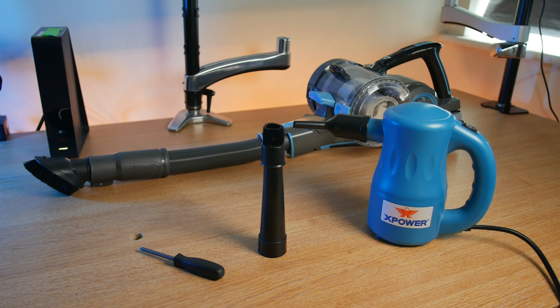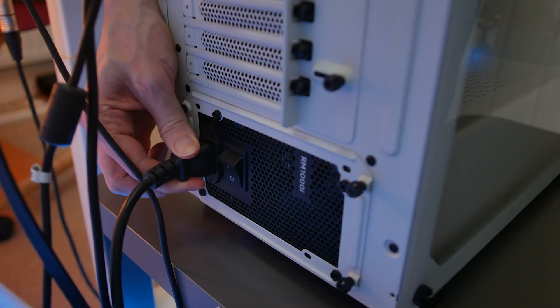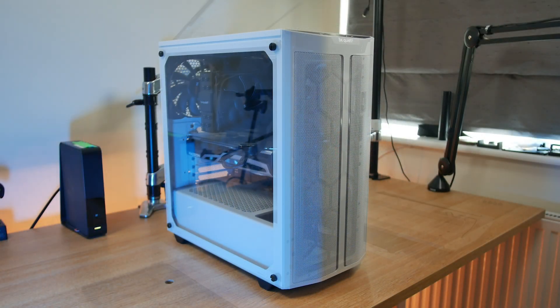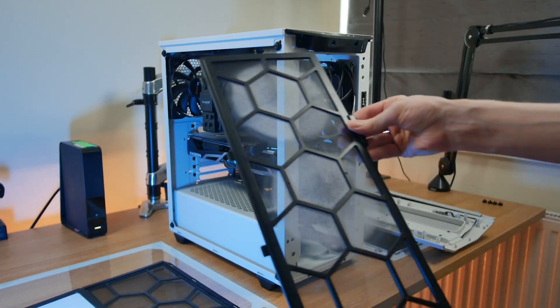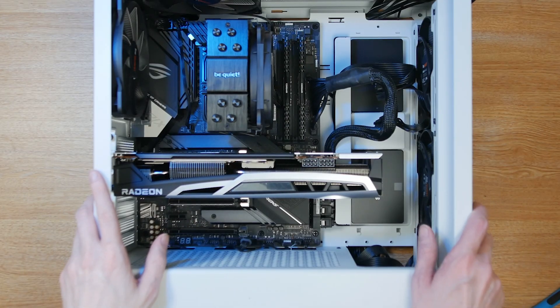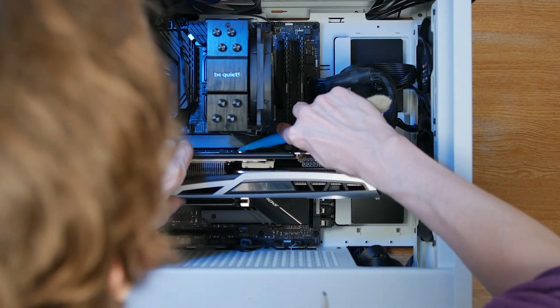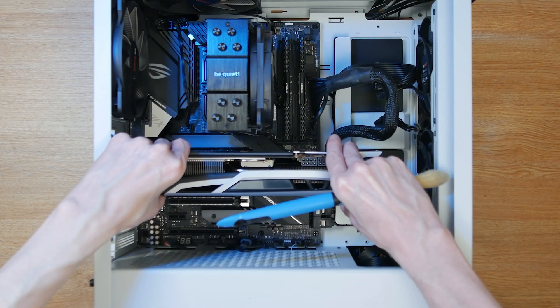To get started, power down and unplug all the cables on the back of the PC, and remove all the side panels and dust filters in readiness to clean. We also want to remove the graphics card, but before we do that we want to discharge any static electricity by touching some bare metal on your case. If you're unsure on how to remove your graphics card, please check out our previous video on the installation guide — it goes through the removal process as well.